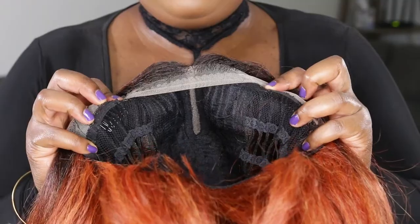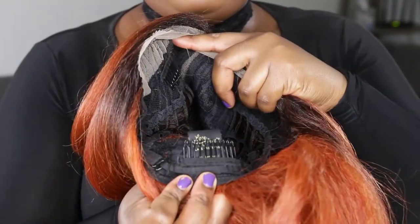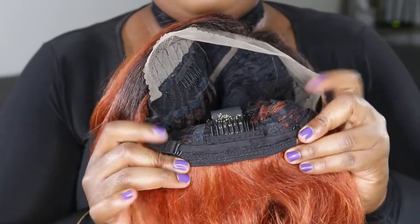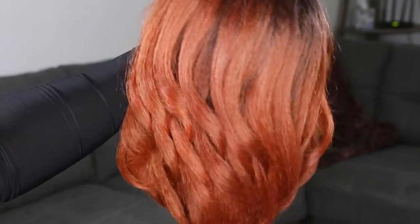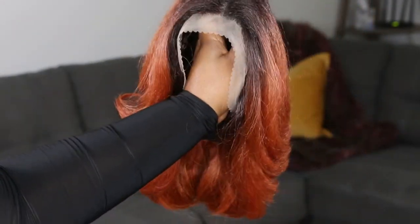The lace is a little bit light and doesn't seem to be a hard lace — it's not that stretchy either, so keep that in mind. She has your basic standard cap construction: two wig combs on the side, a wig comb in the back, adjustable straps, and two metal tabs on the side. The parting space looks good.